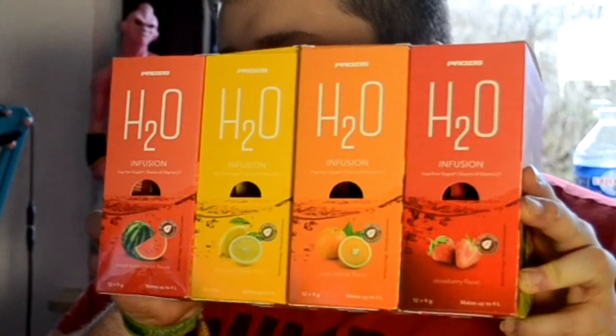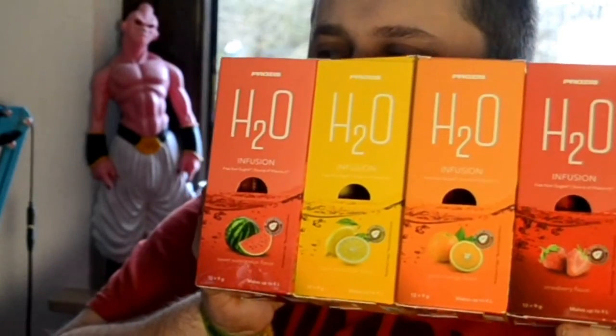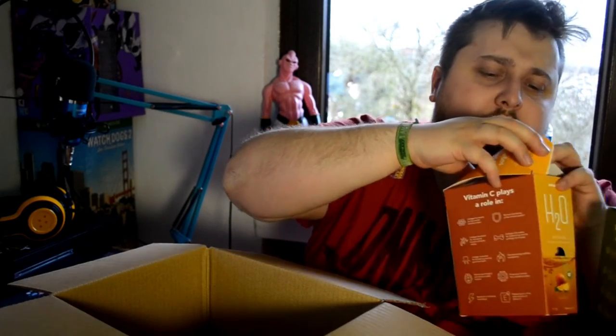So we've got: sweet watermelon, orange, and strawberry — and mango, green apple, and pina colada. There are 12 packets per box, so that's a lot of packets.